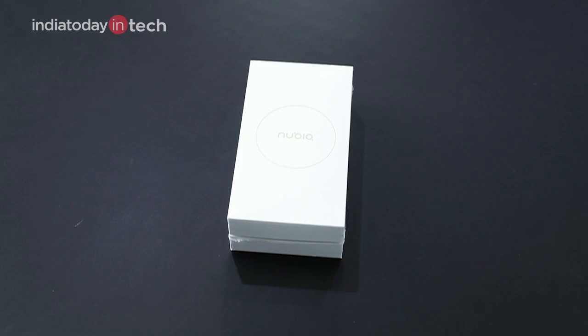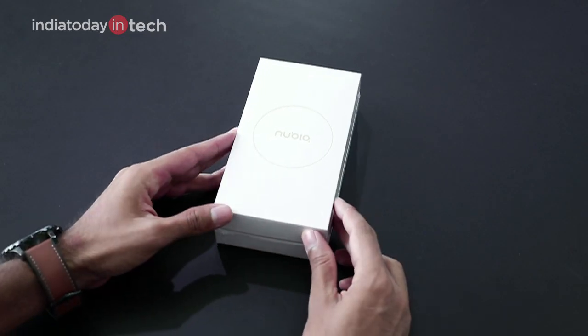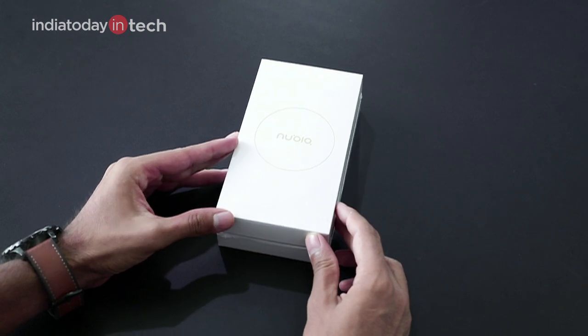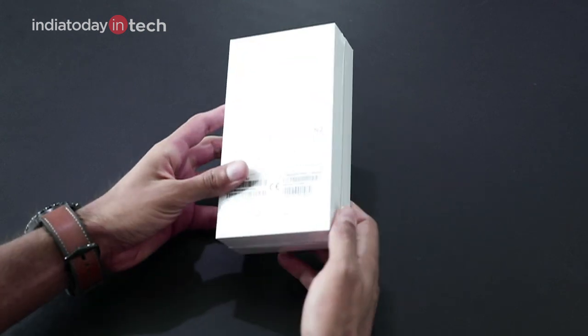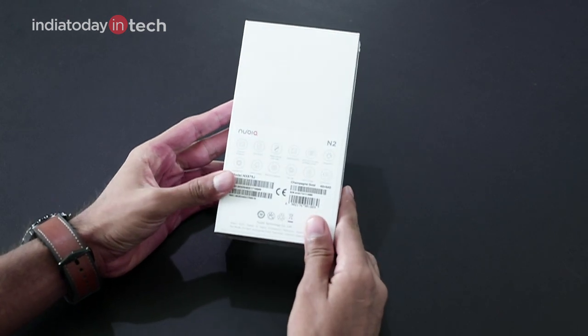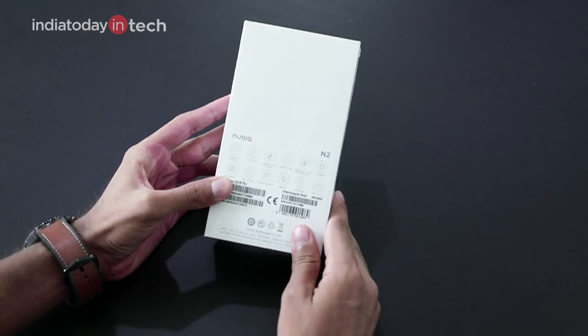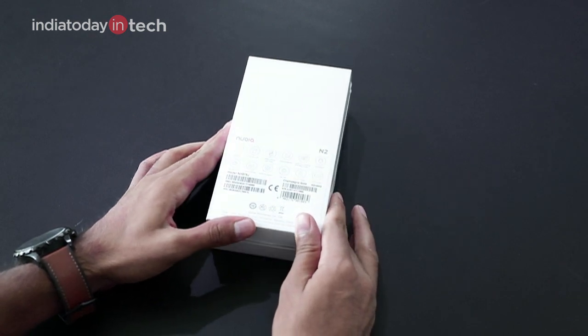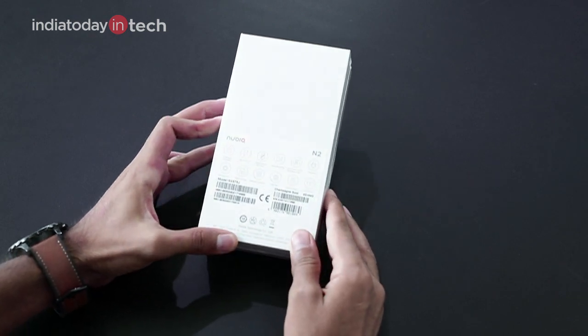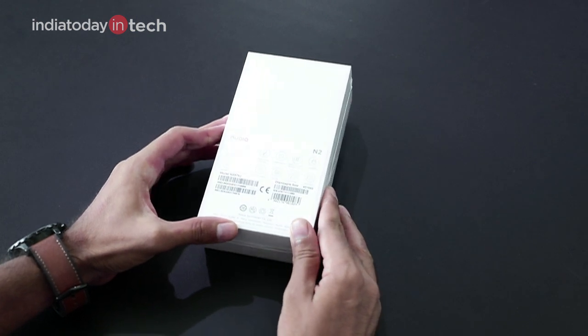Hey guys, you're watching India Today Tech and in this video we're going to unbox the Nubia N2. It's a successor to the Nubia N1, and like all the Nubia smartphones, it is a global roaming phone — that means it supports SIM cards that will be working in all countries.